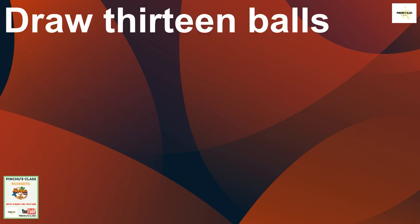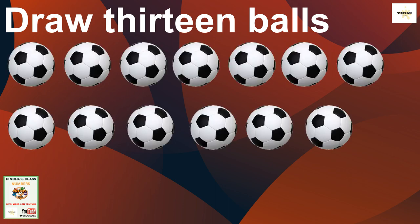Now let's draw 13 balls. 13 balls — yes, 13 balls! Already there. Ha ha ha!